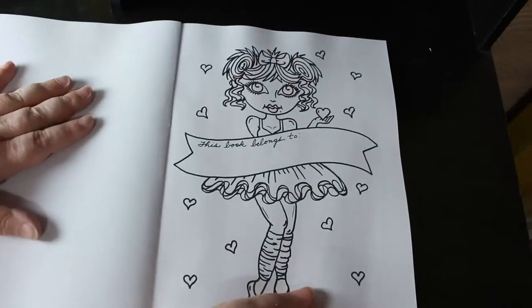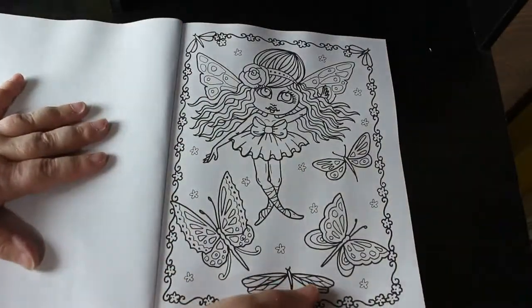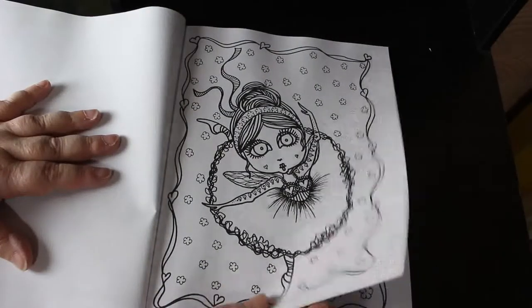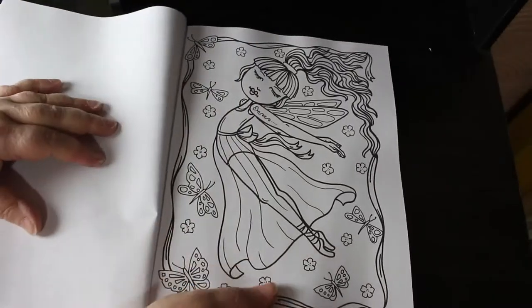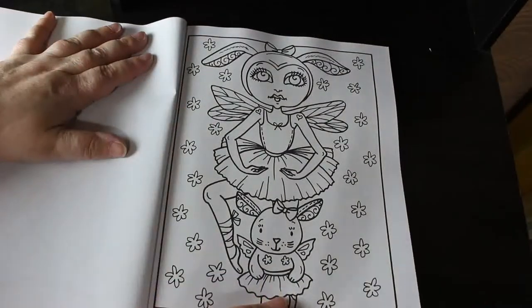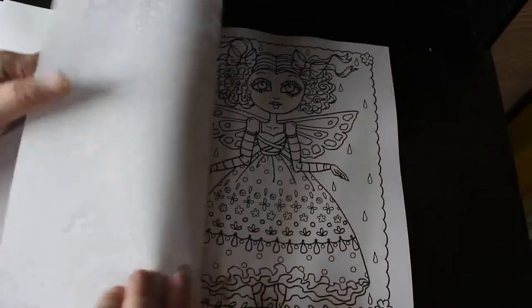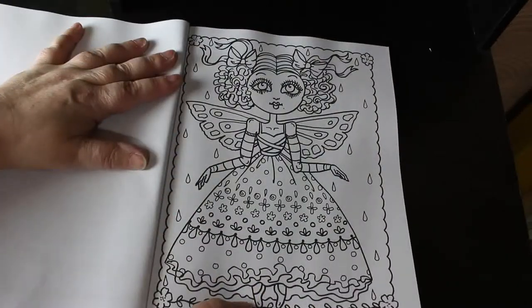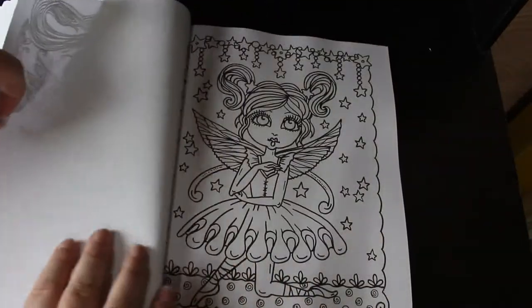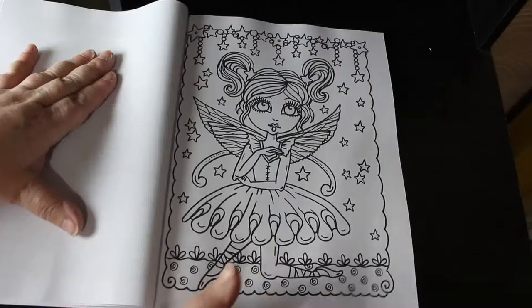There's the first page — 'this book belongs to' — and they're all twisted ballerinas, which I love. These girls are so cute. This is what I love about Deborah Muller: her art is so distinctive but so gorgeous. Fairy ballerinas with little stars and lots of glitter — I'm seeing a lot of glitter, little stars all around the edges.